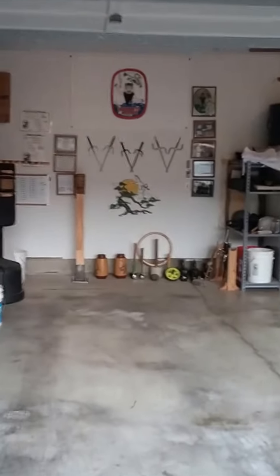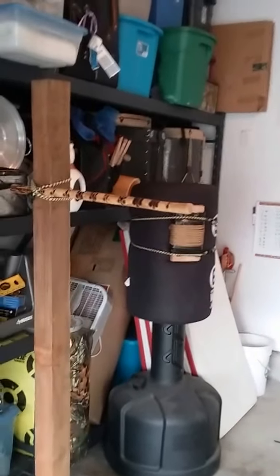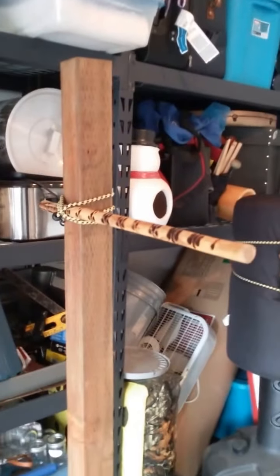Welcome to the Cranes Nest Dojo. It's a typical rainy day, just a little east of Tacoma, Washington. I'm going to share some of my equipment that I have in this dojo on my YouTube channel.